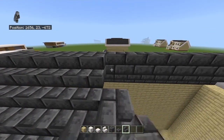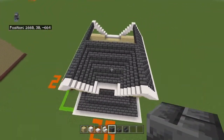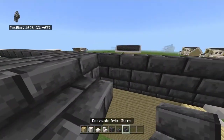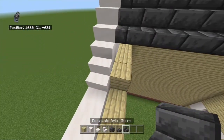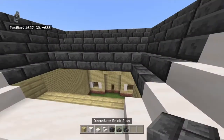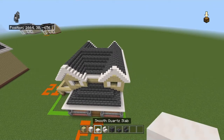Bring the next row of stairs — the final row — back by seven. Connect the end ones together with slabs, then place a row of blocks behind that. To bring it down the other side, place another row of blocks behind that and start bringing it down following the same pattern in reverse. It's harder going down than up, so make sure you know what you're doing. That gives you the main roof done.